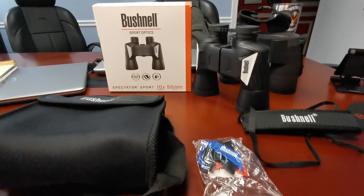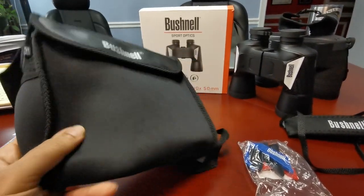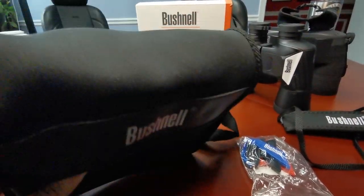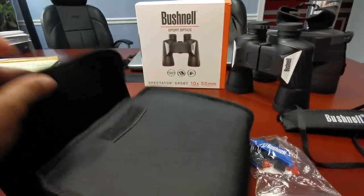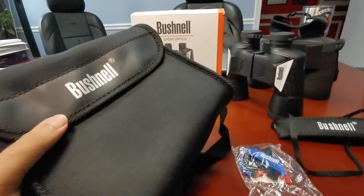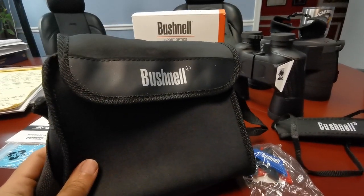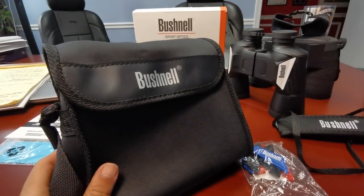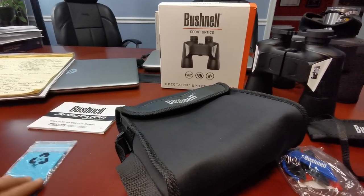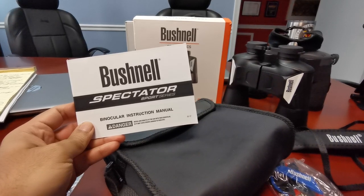What came in the box? We have your case — it's a neoprene case, very thin material, goes around your shoulders with Velcro closure. It was a nice addition to an inexpensive unit; I'll take it, but it's not a quality that's anything to write home about. Also in the box came a very necessary microfiber cleaning cloth.